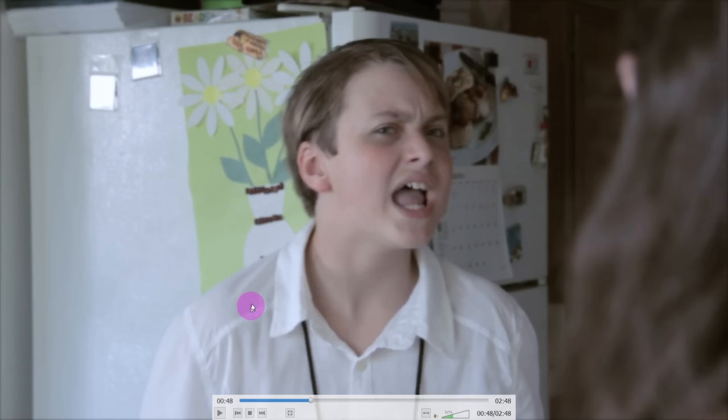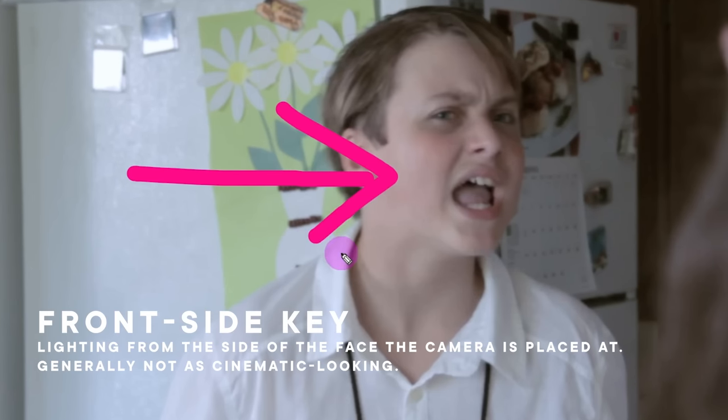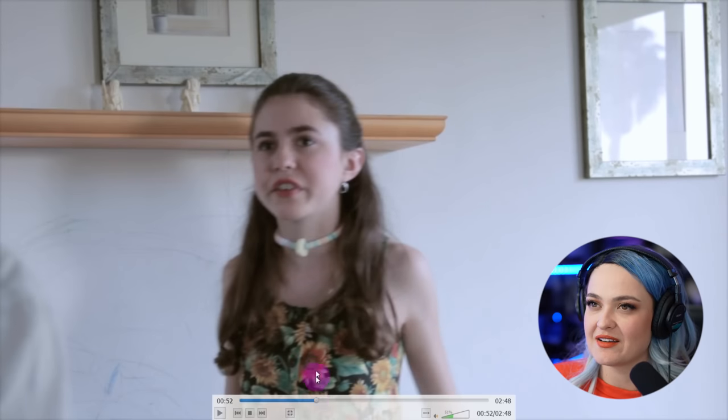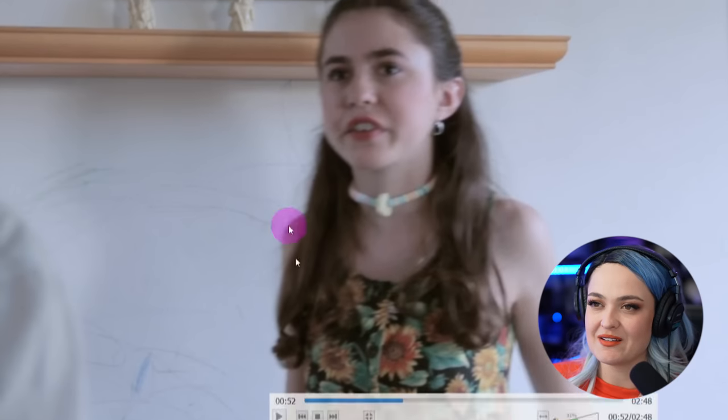I don't mind this shot — it's the front side key, though. This reflection here, this expanse of white, this scribbling — I guess they had a kid. These random artifacts, but nowhere else.